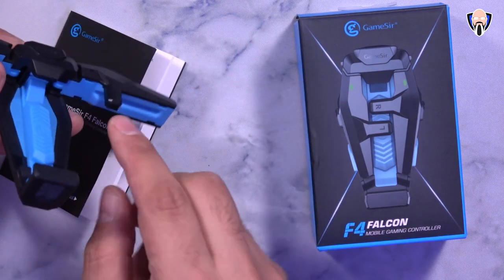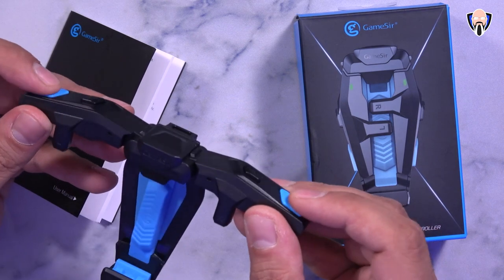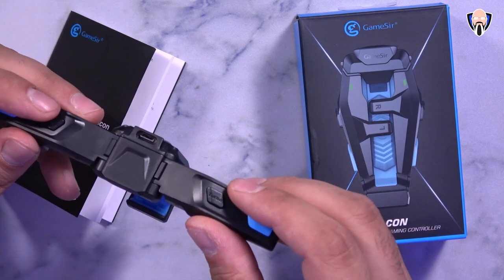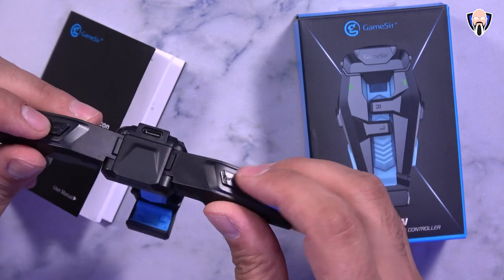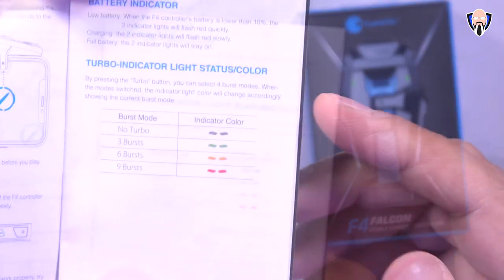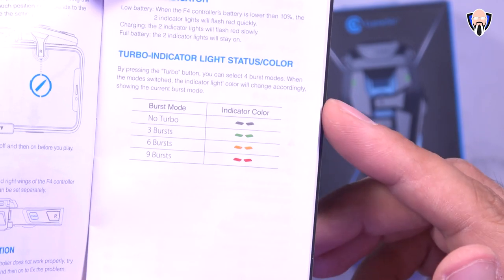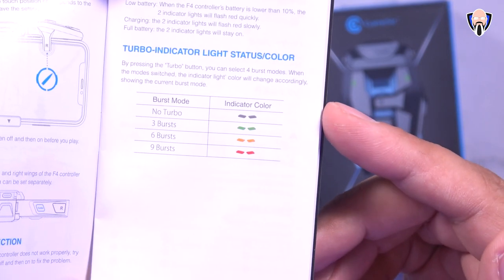The best way to explain this is it's almost as if we have a finger touching the display here and a finger touching the display here, and those are triggered by the two buttons on the top right and the top left. There is also a turbo button on both sections. With supported guns you're able to do a three-burst, six-burst, or nine-burst shot, or just single firing with no burst.